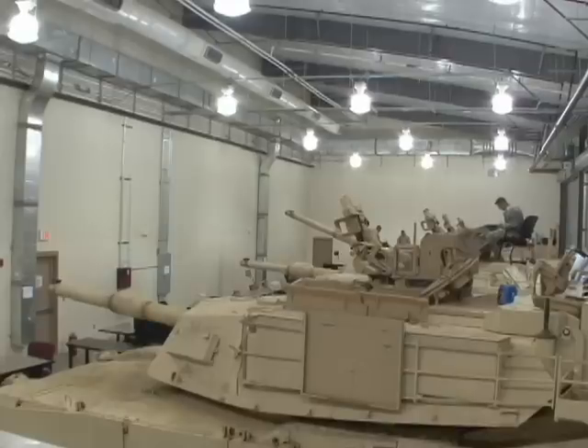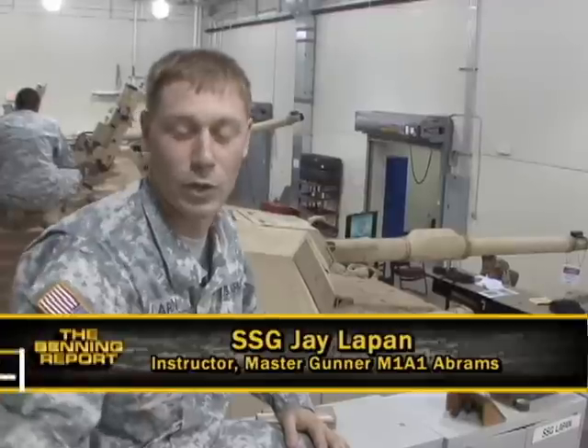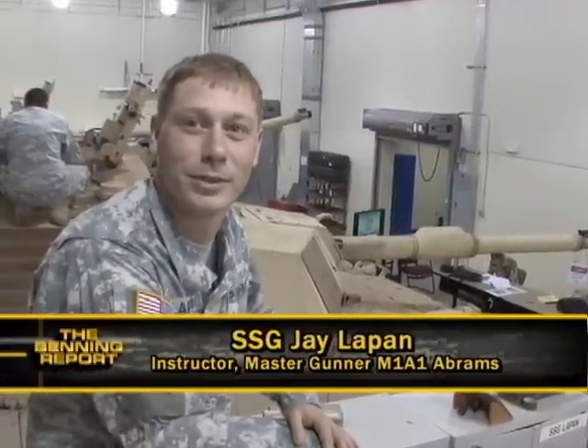Operating a machine capable of massive lethal force is no easy task, so the standards are high. On the first day, we go through all the volumes of the manuals, and we teach them how to troubleshoot. So they have to do everything 100% by the book to pass.